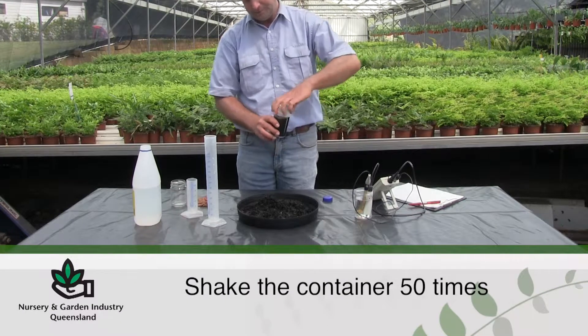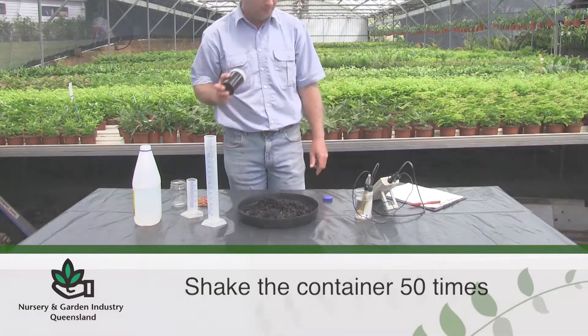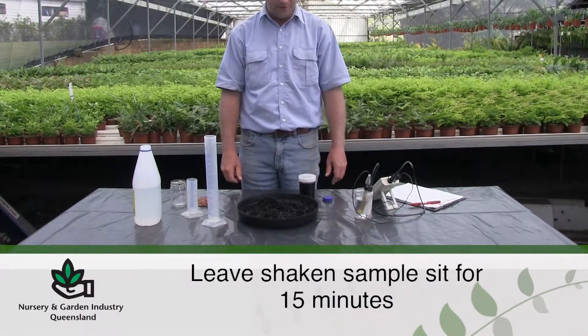After putting on the lid, shake the container 50 times. Leave the shaken sample sit for 15 minutes, then shake another 50 times.